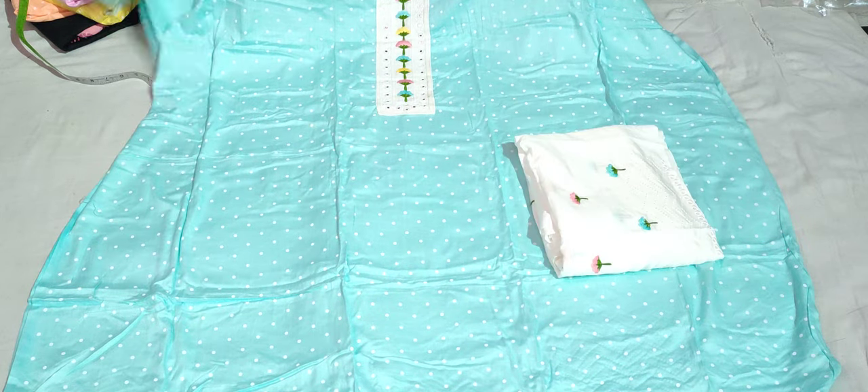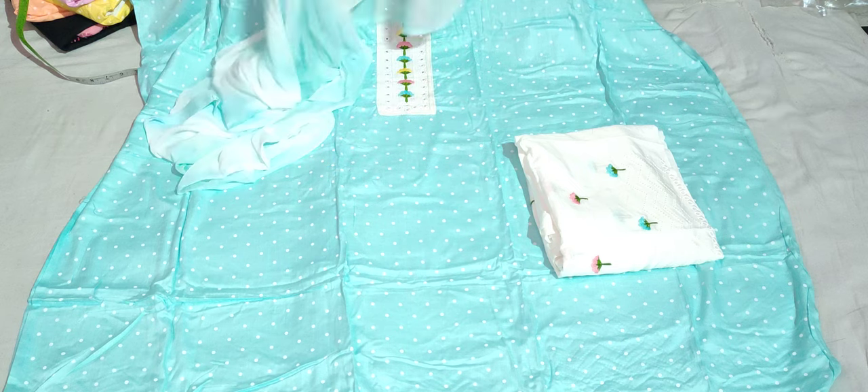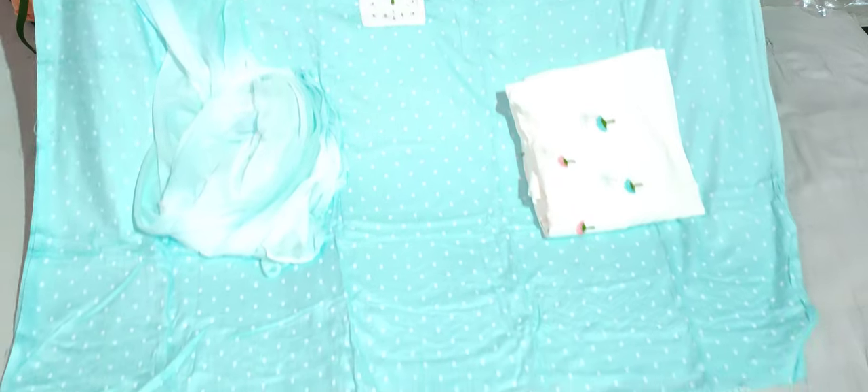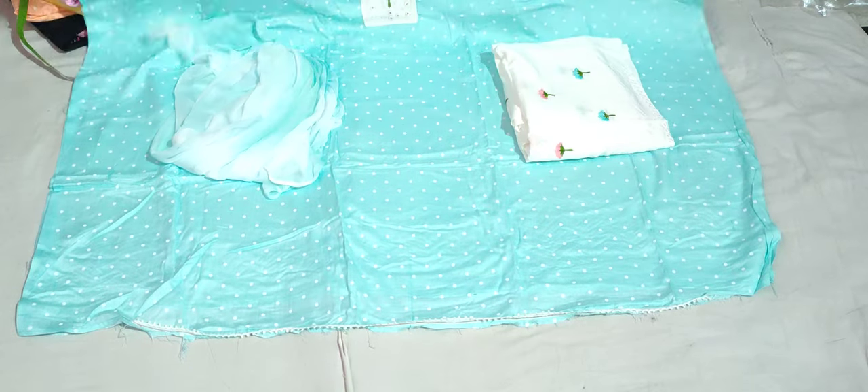The 600 rupees suit will be delivered to your house. This suit and the pure chiffon will be at home. The original piece will be at home. The rate is only 600 rupees. The new suit will be available.